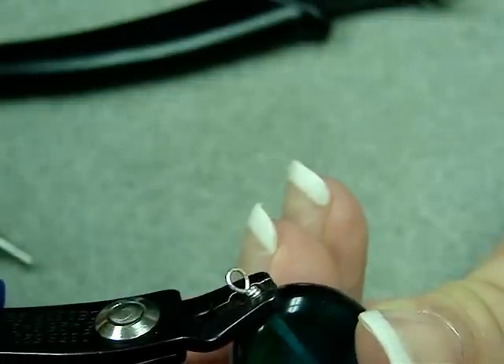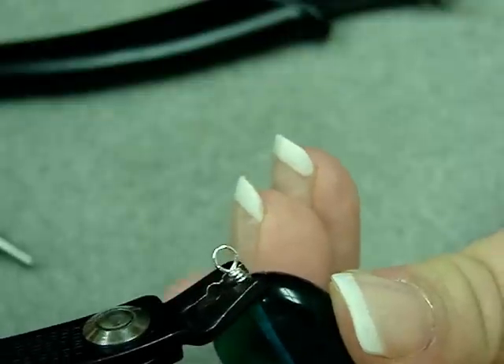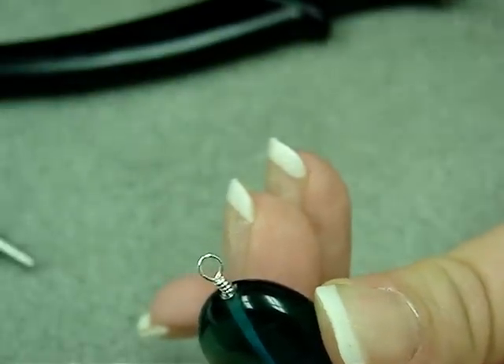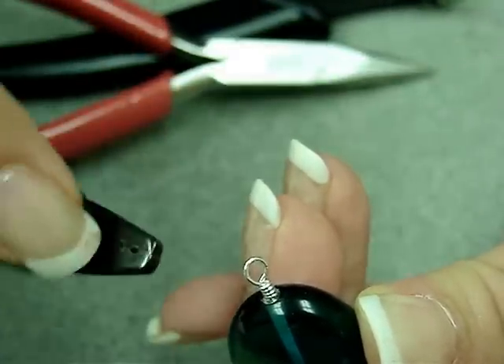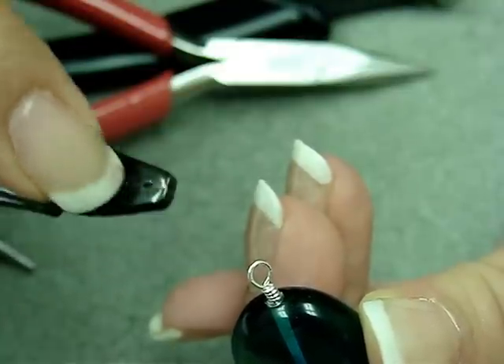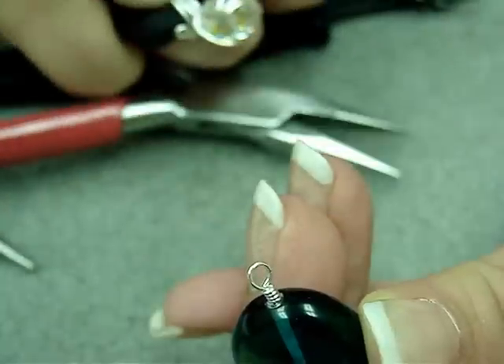I'm going to show you using the crimp tool. What you do is you just kind of crunch it in there. If you don't like using the crimp tool — and that's the only reason I use it — you may also do the same thing with chain nose pliers. The good thing about the crimp tool is that the little hole in the tool fits right around your wrapped loop, and it presses the wire into the bead.